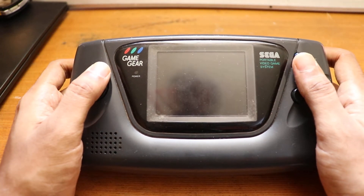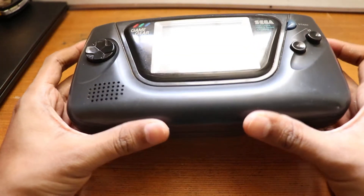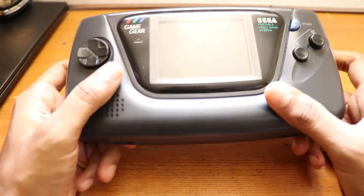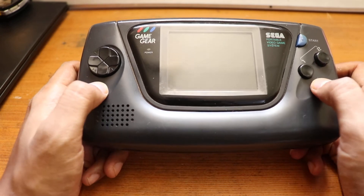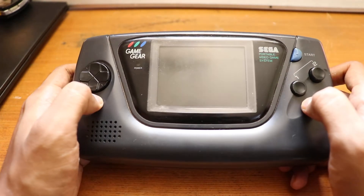Hi everyone, you guys are probably curious about the ZEGA MAME GEAR. This is my old Game Gear which I bought about 20 years ago. The motherboard died, capacitors were failing, the LCD was already dead — just problems after problems.